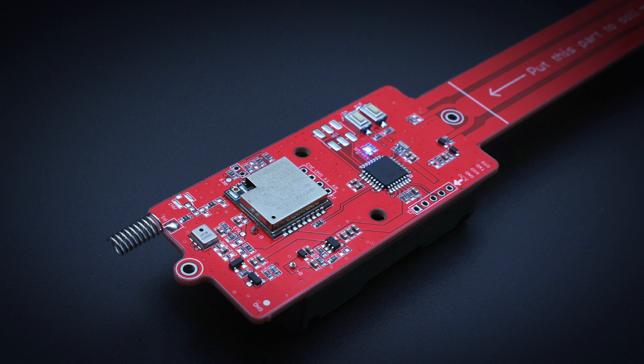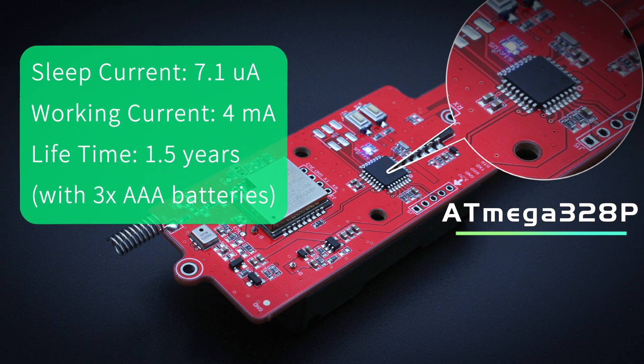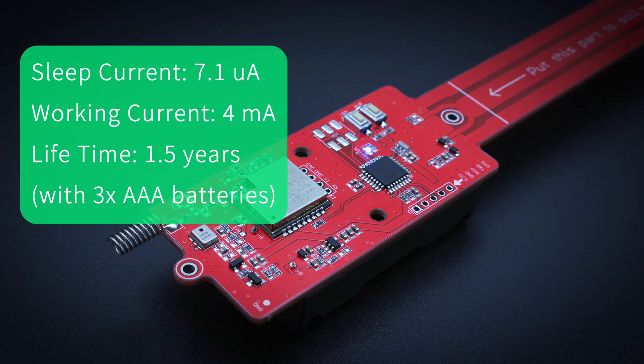Compared to the V1 version with RP2040, the core controller ATmega328P is the most significant modification. With this controller, the module sleeping current is only 7.1 microamperes and 4 milliamperes during LoRaWAN communication. With our default setting of one hour per update, it can work for at least 1.5 years with three AAA batteries.